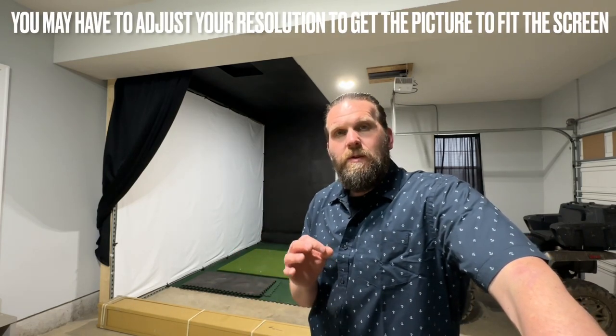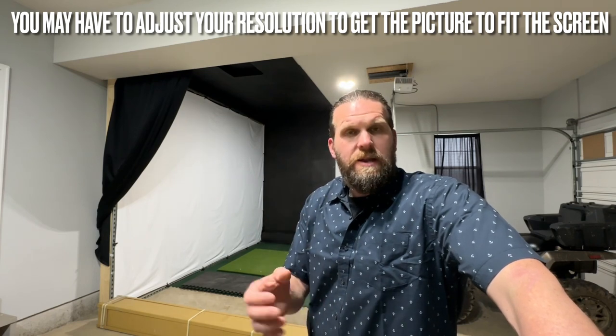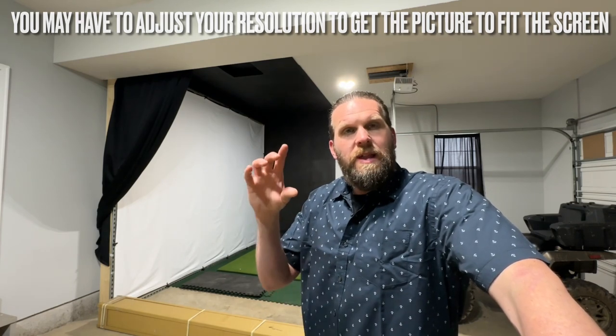Keep in mind the 10 by 13 is not a typical 16:9 or 16:10 ratio, so you might have to make a few adjustments to your projector or computer settings to get your resolution right — but not a big deal, we'll make it work. I was currently just using a cheap screen, but I really wanted something with better picture quality, better impact resistance, and a more premium feel overall.